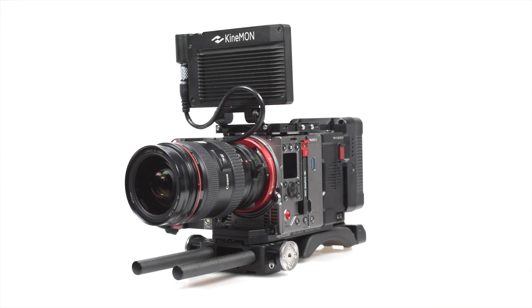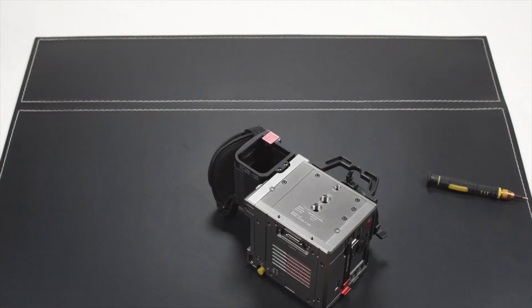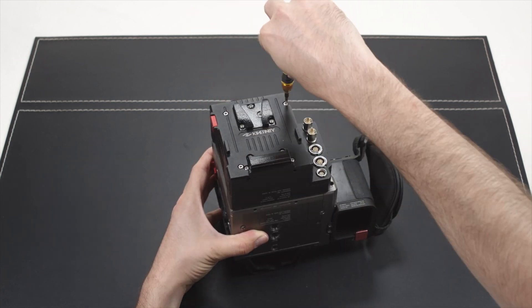Welcome to Kinafinity.TV. Today we will talk about getting started with the Mavo LF: building the camera up, some safety and usage tips, and getting to know the user interface and menus.